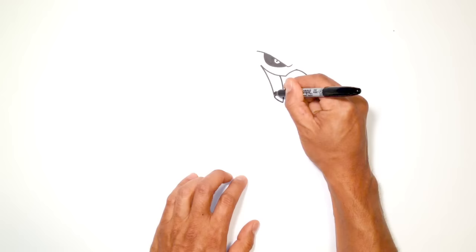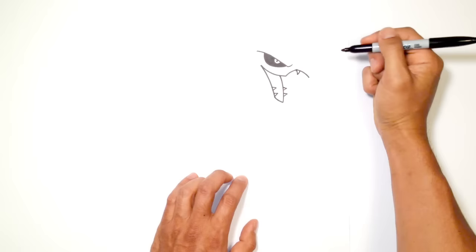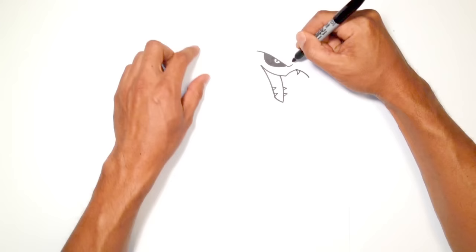From here I could draw on some teeth — let's draw a couple points on the inside, and then the same on the outer side. Then up here, I'm just going to draw one fang coming down to the front. Now we can start getting into the antennas that stick out of the head.